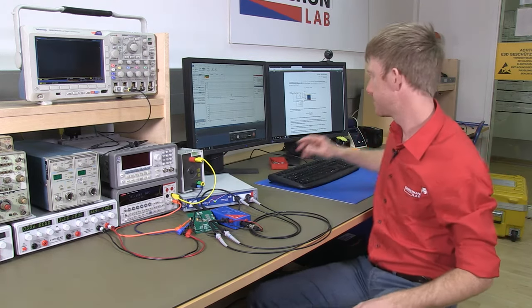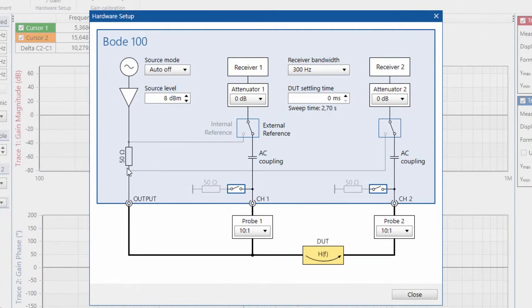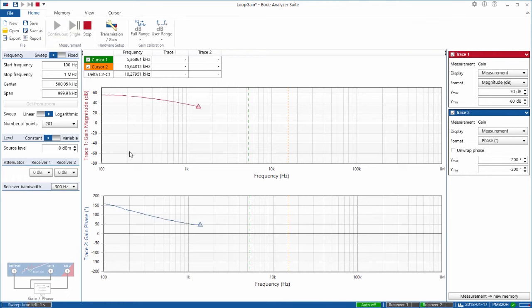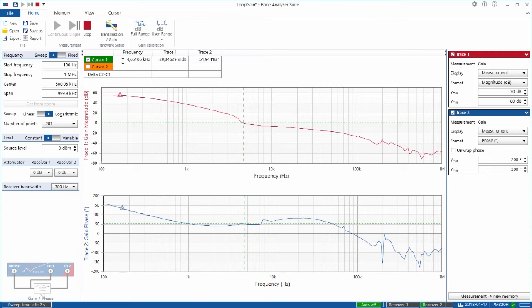We will now start the measurement. For the loop gain measurement, I use the gain phase measurement mode. The Bode 100 signal source is connected to the output and is driving our device under test. Channel 1 is set to high impedance and routed to receiver 1; channel 2 is also set to high impedance since we use external probes and is routed to receiver 2. I press the continuous sweep button and we already get our loop gain. Using cursor 1 to jump to 0 dB, this is our crossover frequency: 4.66 kHz and 50 degrees of phase margin.